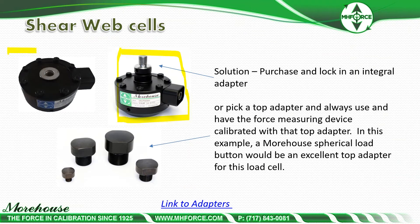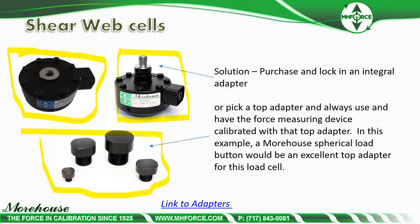If height is a concern — some load cells on the left, with a full integral adapter, can be about four inches on a 10,000-pound load cell. We have adapters which do not add that much height and can keep the whole load cell under three inches for those tight-fitting places.